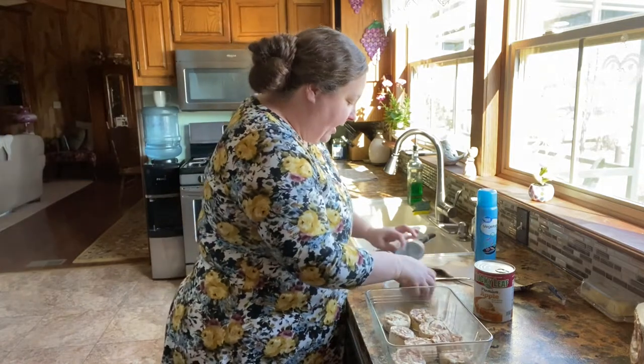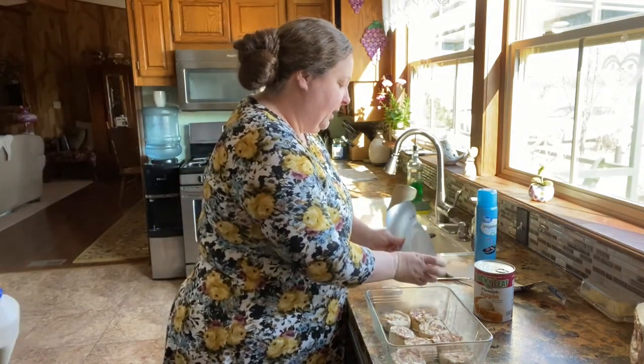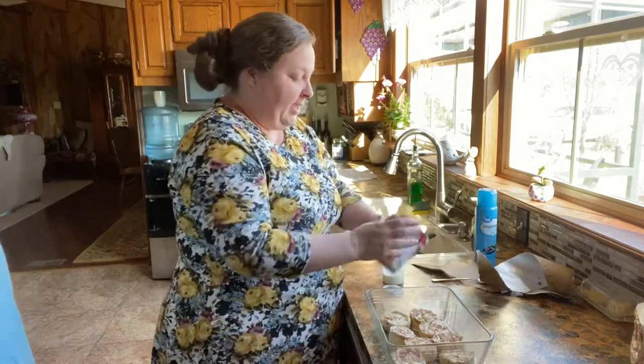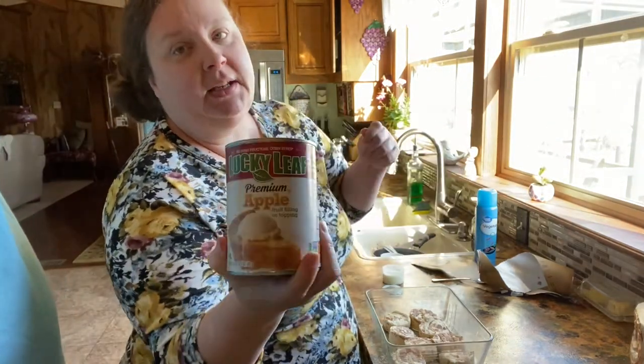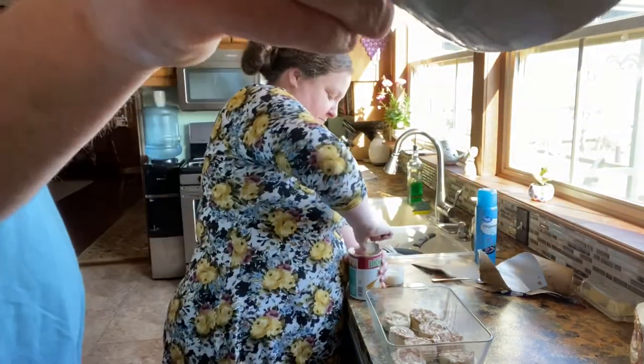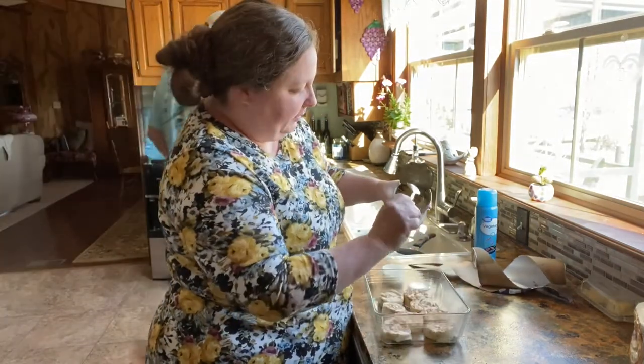We're going to save our icing because we're going to warm that up and drizzle it on top at the end. Then we're just going to open up this can of apple pie filling. I like the Lucky Leaf brand if I'm ever buying it — I like to make it homemade, but not today. We're just going to spread this on top.